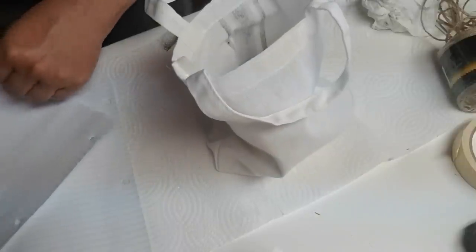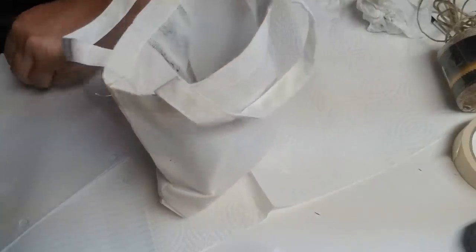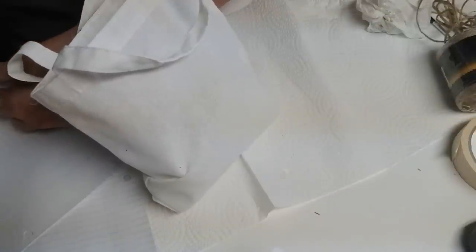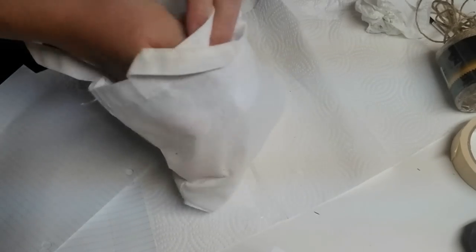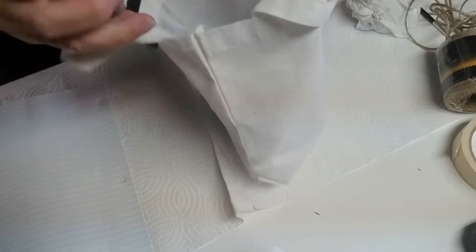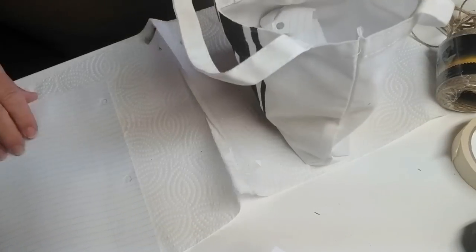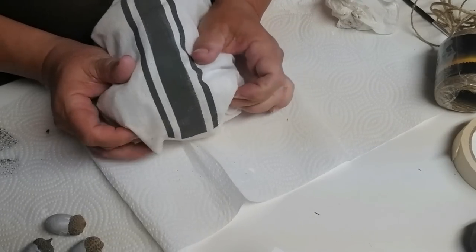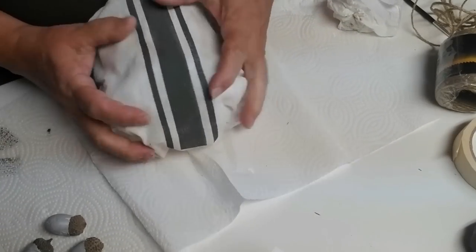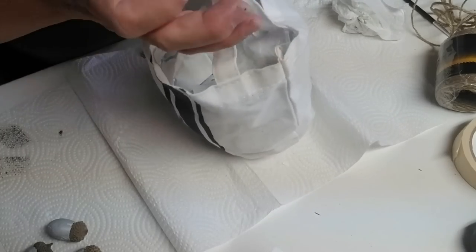The paint's dry on the little bag and I'm going to stuff it using just some lined paper I had hanging around the house. I want to stuff this little bag fat enough that it's going to be nice and round but I also want to be able to still close it at the top. I've got enough paper stuck in there and now I'm just going to squish the little corners in and push it and form it until I get the shape I like.